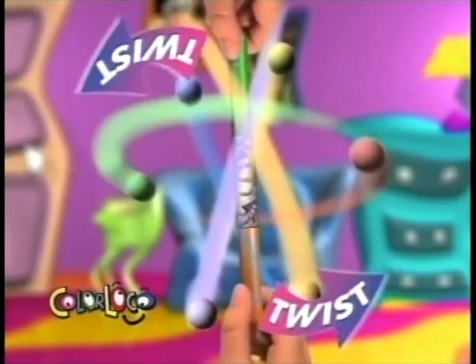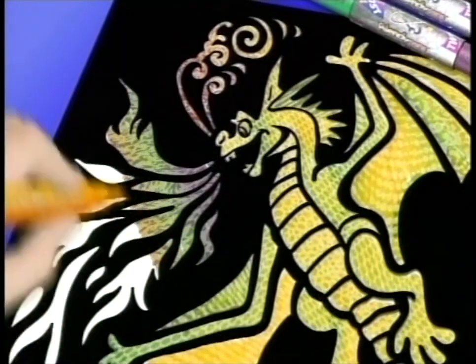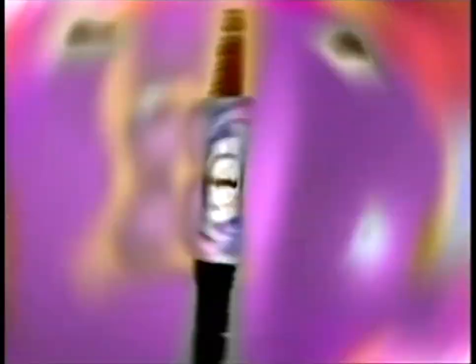Fuse it once, take a second color and fuse it again. Three colors make even crazier blends. With Blendy Pens, you can make this color or this color or even this color.